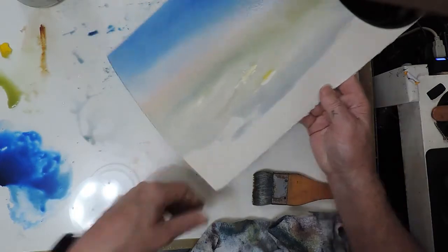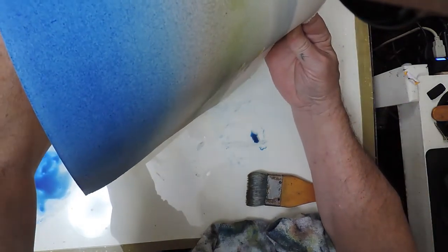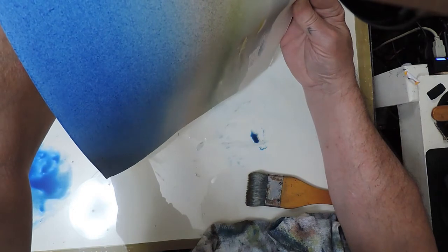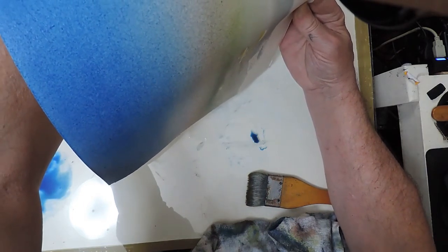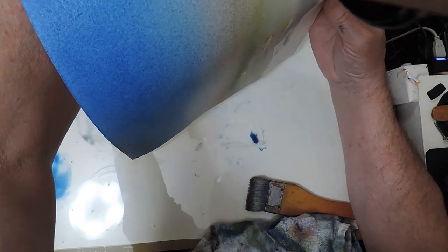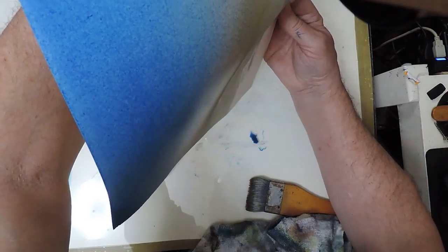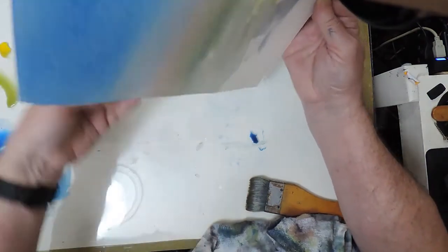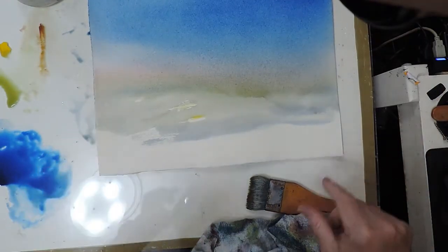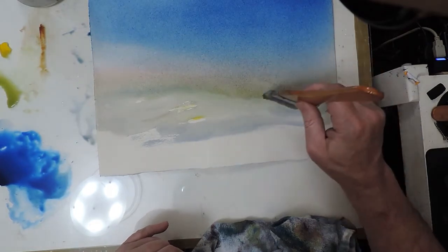Now if I'm really clever, I can hold one part of the paper horizontal while allowing another part to run. So the part that's gone off the top of your screen, I'm holding horizontal. Then there's a bit down at the bottom that's more or less vertical - I'm trying to get the paint to run towards the horizon from on high in that part of the paper. It's not really cooperating, so I think I'll just leave it. I've also got an edge there that I don't really want.